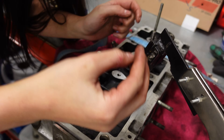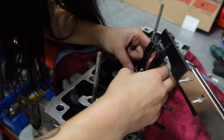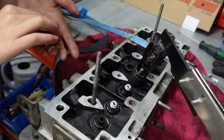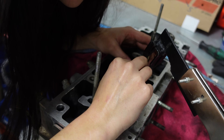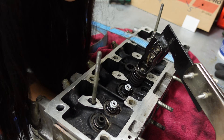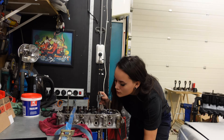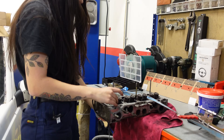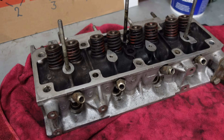Normally I attach these collets to a non-magnetic screwdriver with some grease to put them in place, but since I can reach them with my hands right now I'm just doing it like this and then using the screwdriver to adjust them a bit if needed. All the valves are back in, so that's it for the cylinder head.